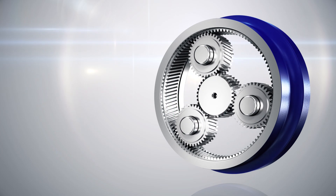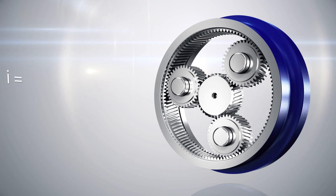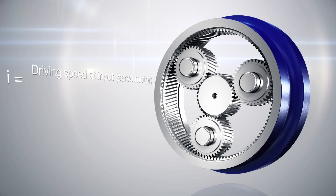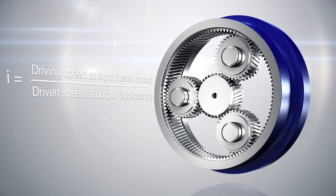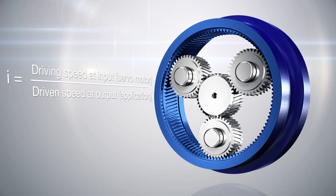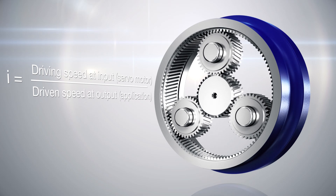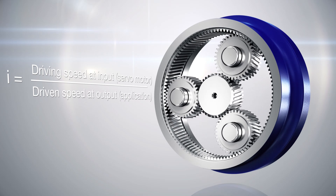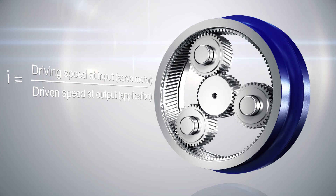Decisive for the power and speed transmission is the ratio. The ratio represents the relation of the driving speed on the input side to the driven speed on the output side, and is defined by the relation of the ring gear size to the size of the sunwheel. Typically, the ratio lies between 3 and 10 in a single stage design.